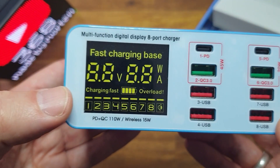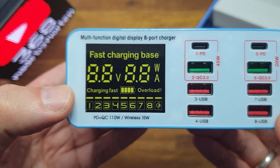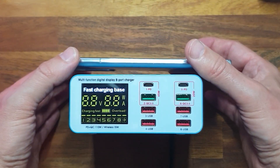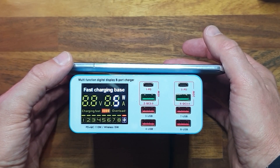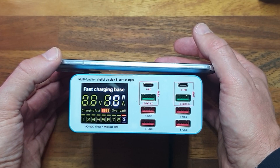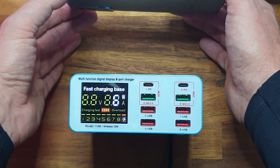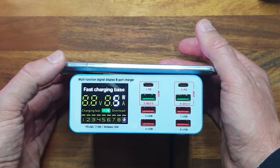The display shows the state of the charger. I powered up the charging station and tried some wireless charging. It starts charging at 5 watts, then increases to 10 watts. If you remove the device, it stops and goes back — then starts again when you place it back.